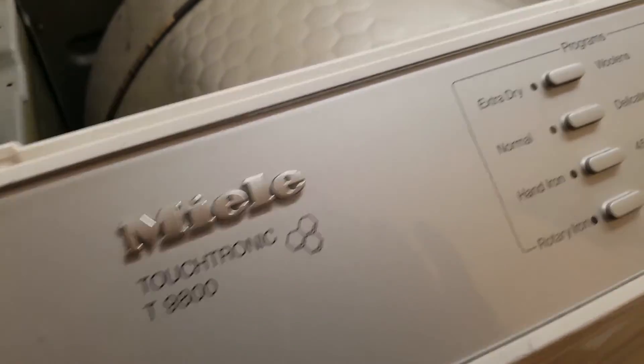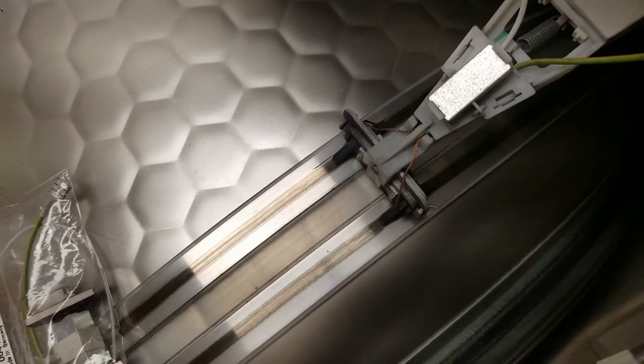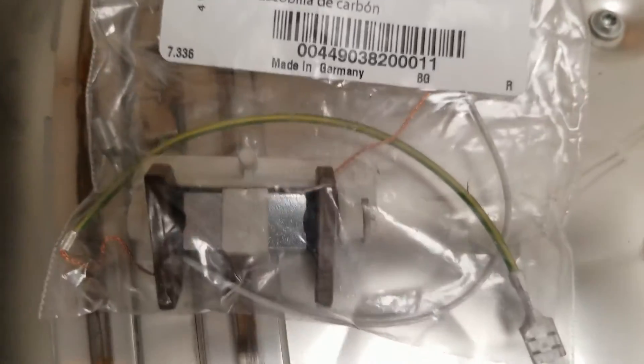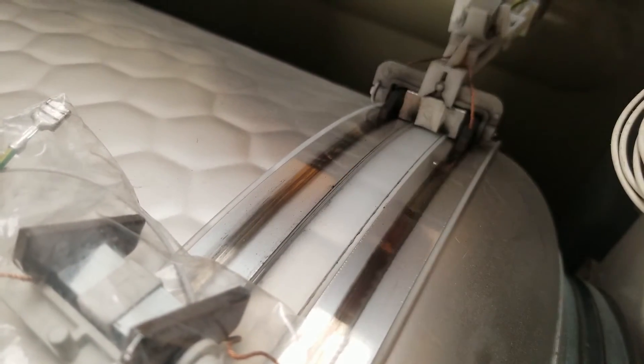Okay, here we go — changing the brushes. Those things right there, we replace these with these new ones right here, which come as a set. You can see the old ones are so worn that the middle is riding right on this plastic, and every time this goes around you can hear that — drives you nuts.